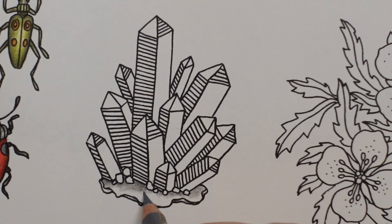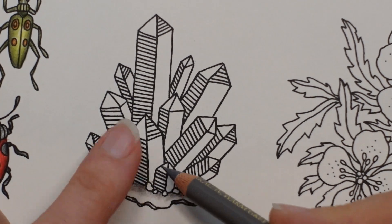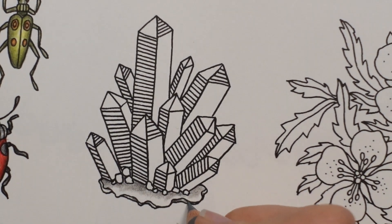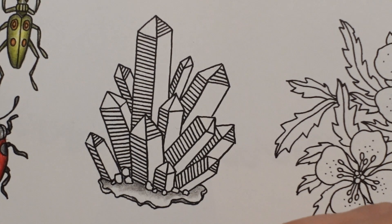I can't even remember what I was doing with this pencil, but I'm just putting some colour down really. I want to sort of fade it to the outside because I'm thinking the crystals are going to have some shade. I'm going to put a little bit more down here.